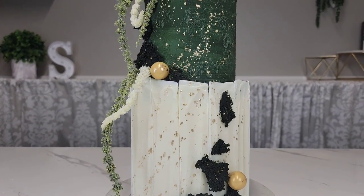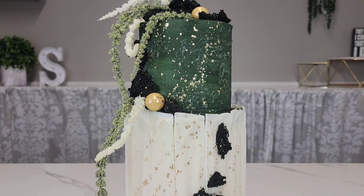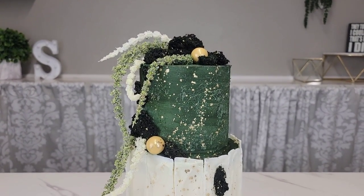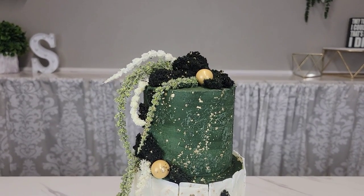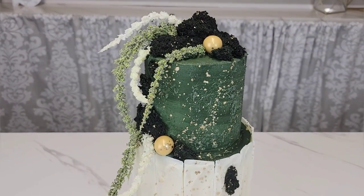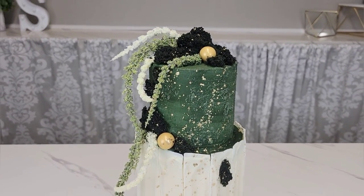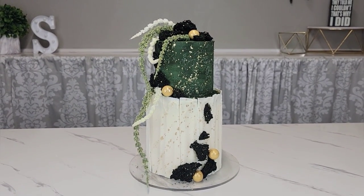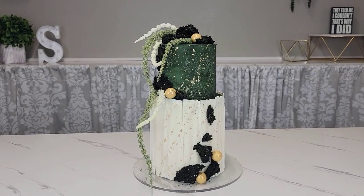Hey guys, welcome back to my channel! For this one we're going to do a white chocolate paneled bark inspired bottom tier, an evergreen forest green top. I'm going to show you how to make some edible moss, and we finish it off with a gold splatter and some gold gumballs. Stick around, we'll get right to it.